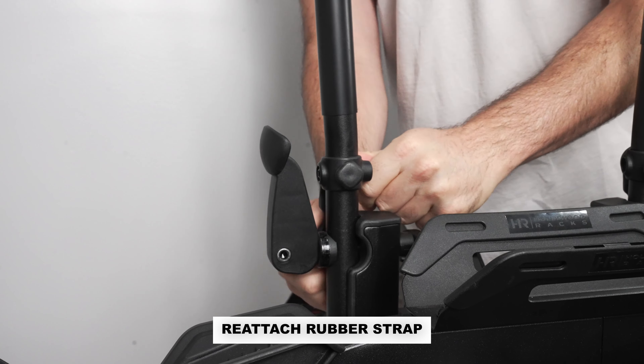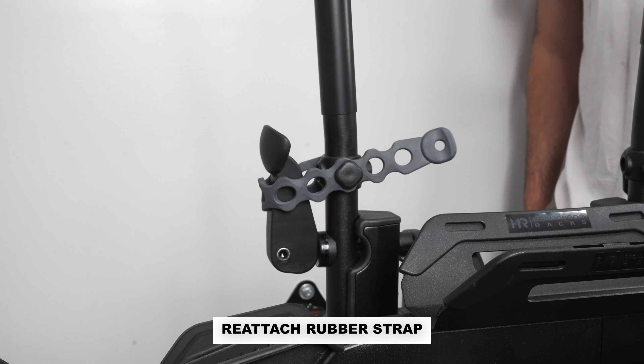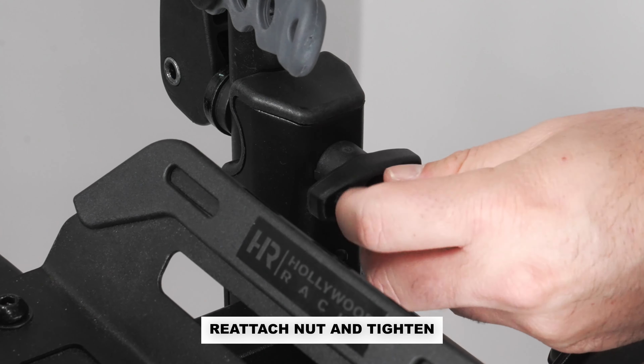Reattach the rubber strap. Reattach the nut on the end of the bolt and tighten securely with the hex key.